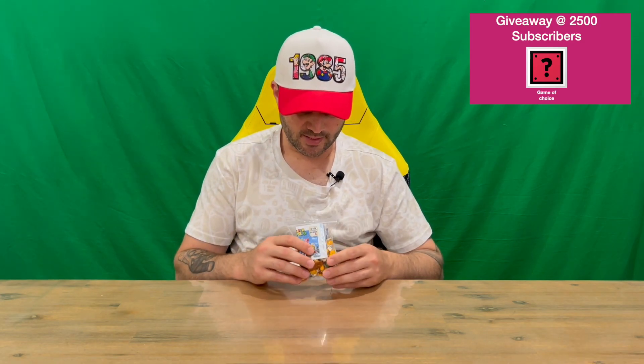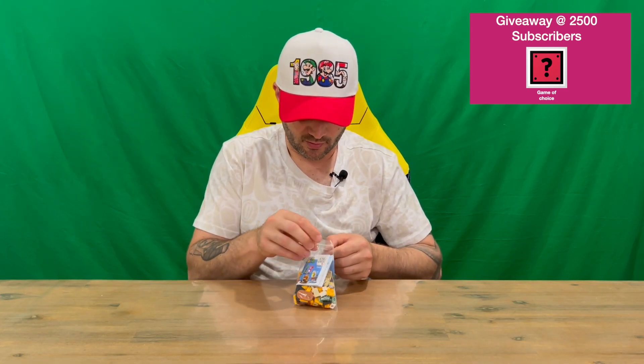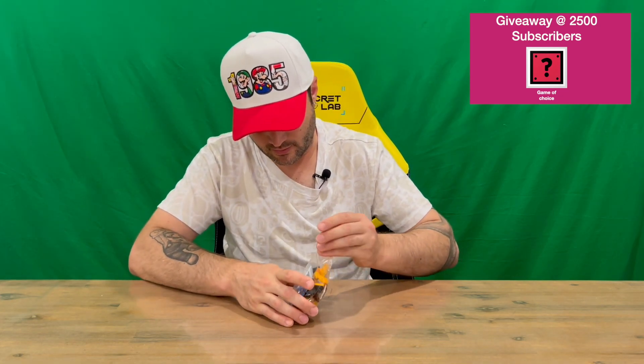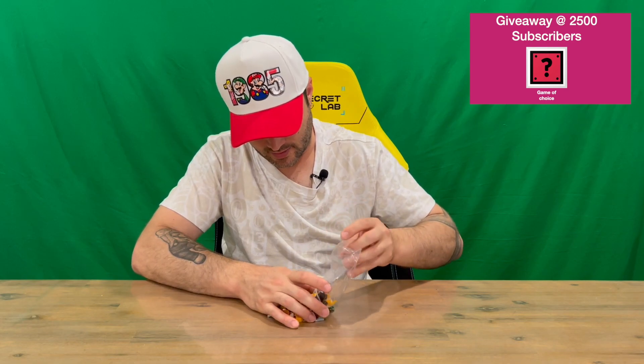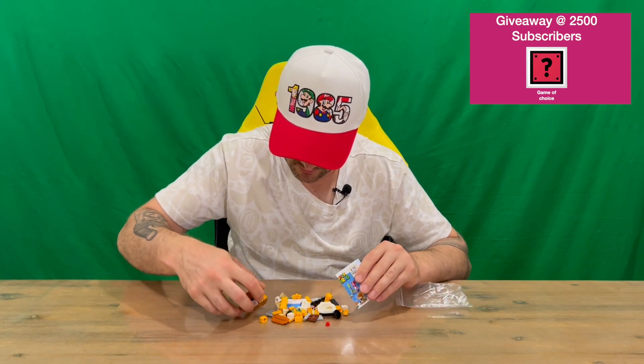These normally come in a blind box, guys, but I've just purchased these knowing what I'm going to get, just to make it a little bit easier and quicker. But we'll slide everything out of the packet now and take a closer look at everything. There's lots of small little pieces and parts, so just be careful you don't lose anything.